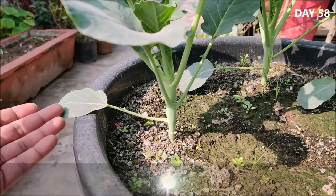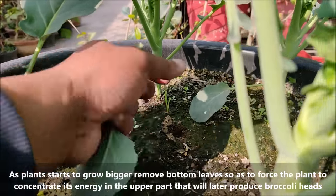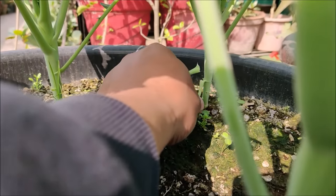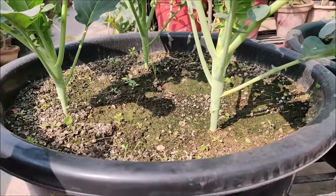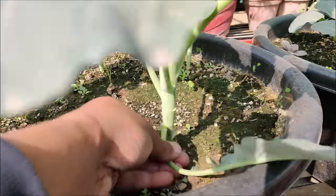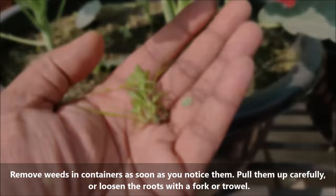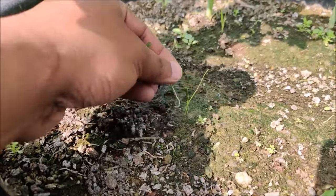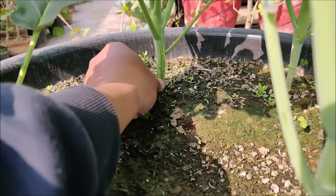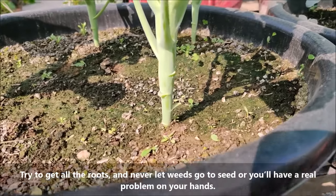As plants start to grow bigger, remove bottom leaves so as to force the plant to concentrate its energy in the upper part that will later produce broccoli heads. Remove weeds or unwanted plants in containers as soon as you notice them — pull them up carefully or loosen the roots with a fork. Try to get all the roots and never let weeds go to seed or you will have a real problem on your hands.